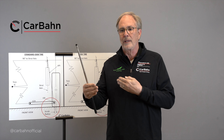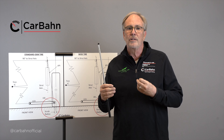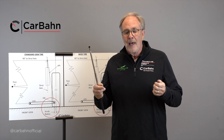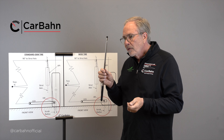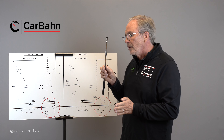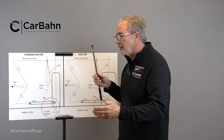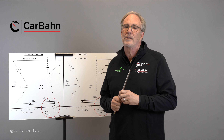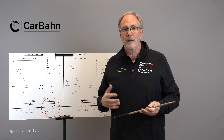In the rear there are toe links, and the toe links have rubber in them. Plus the arms are usually curved and have a little deflection in the metal itself. They tune it so that when you lift off the gas entering a corner there's a slight reduction in understeer so the car rotates into the corner, and then when you step on the throttle, distortion in the bushings and the flexing arm toes the loaded wheel in, causing a little understeer to make the car stable on the way out. This is a good thing and they've spent a lot of time on it.